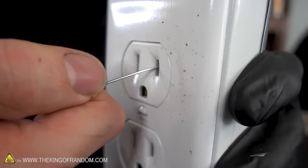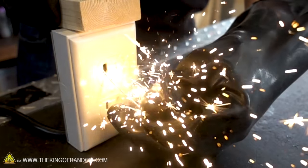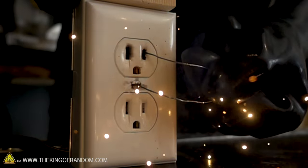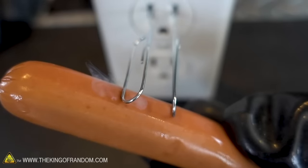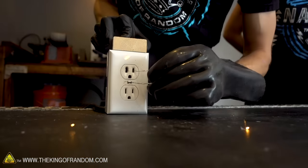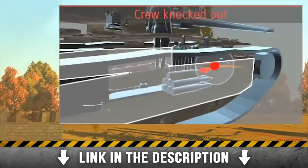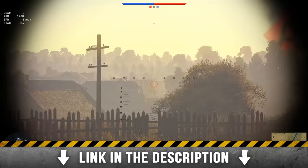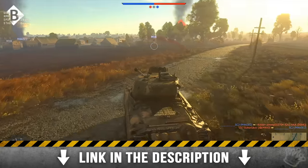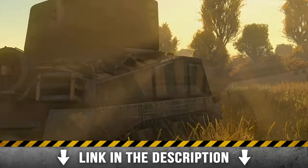So what happens when you stick a paper clip in an outlet? Burns, shocks, sparks, tripping the breaker. Overall, not a good plan, but it's fun to show what happens because you always hear about it and now you can see why you don't want to do that. Instead, if you want to see something explode, download War Thunder using our link in the description below. Remember that you can receive a free bonus for registering — a premium tank or aircraft as well as three days of premium account time. This game is free to download and is available on PC, Mac, PS4, and Xbox One.